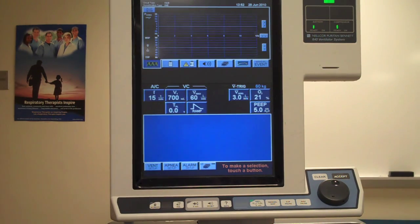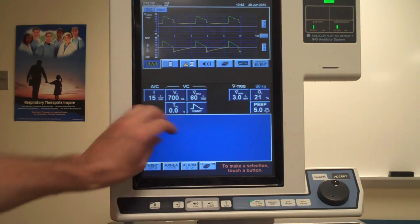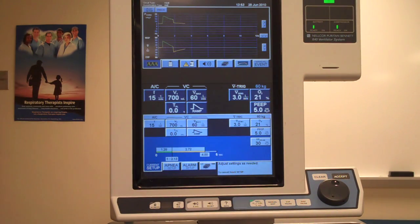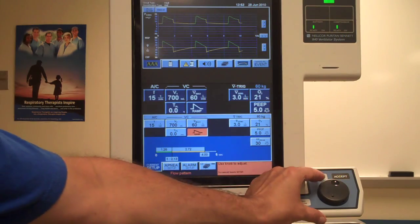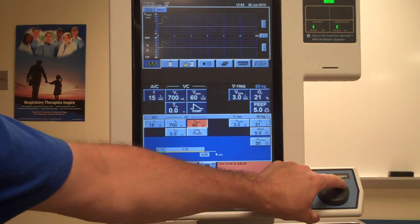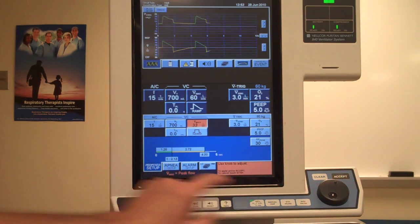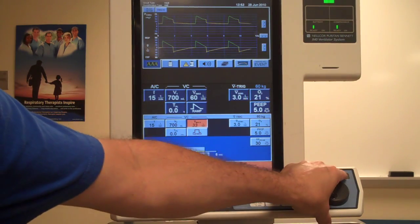To do a static compliance measurement, we have to be in a situation where we have a square wave flow pattern. The simplest method is using the sandbox at the bottom — touch vent setup and continue. I can now create the desired settings: I want a square wave flow pattern while keeping my inspiratory time at 1.28 seconds. To do that, I need to reduce the flow so it shows a 1.28-second inspiratory time at 33 liters per minute. Now I hit the accept button.